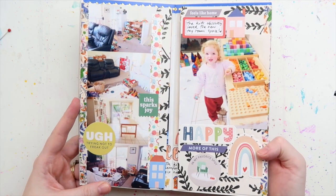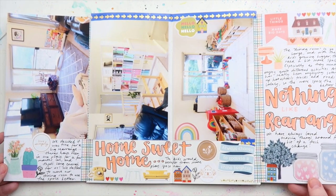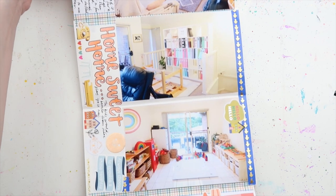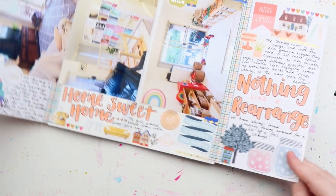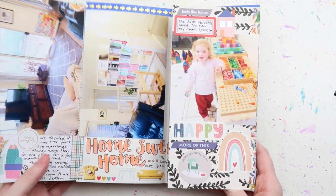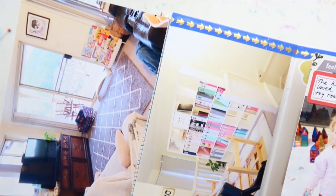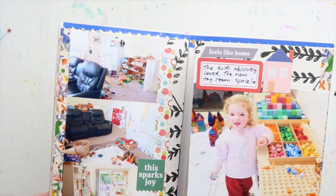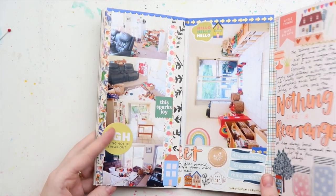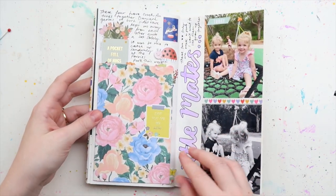Oh this was a fun one. This might have been a Patreon video, but I did a double tip-in which I'd never done before. I got a single piece of scrapbook paper, chopped it in half and attached both sides to each page — we had just rearranged our house so I took some photos and stuck them sideways because they were larger scale. Without these tip-ins I definitely would not have been able to fit all of these photos in at all. This was my first time doing a double door tip-in. If you've tried one let me know — I definitely want to try it again. It was great fun to plonk so many photos on one journal spread.